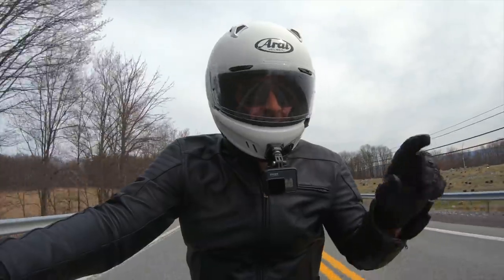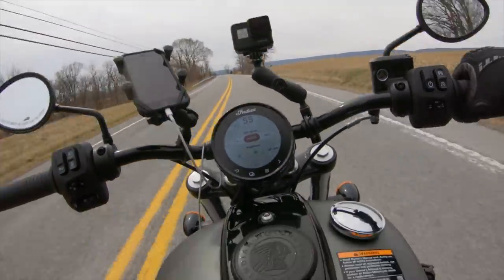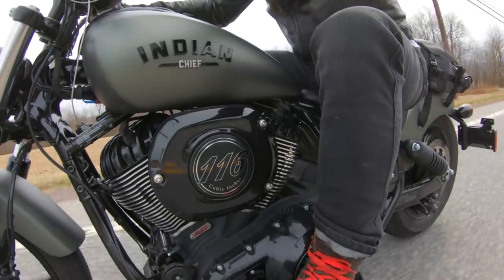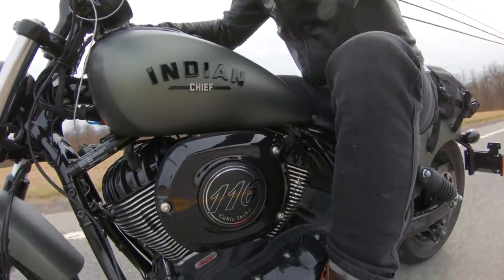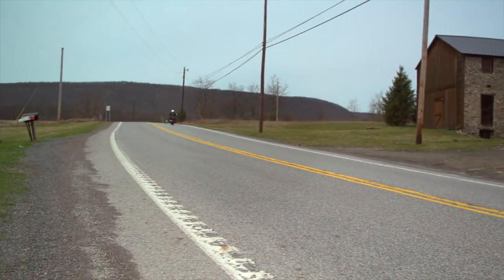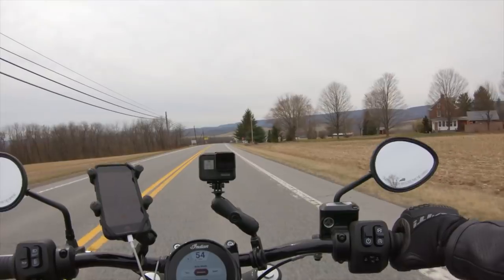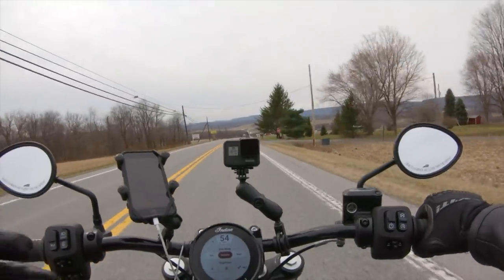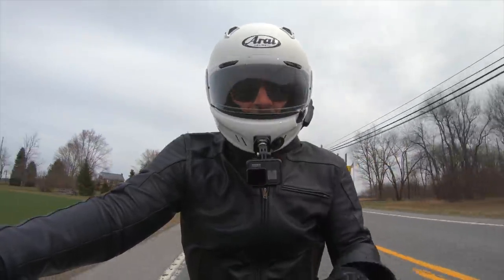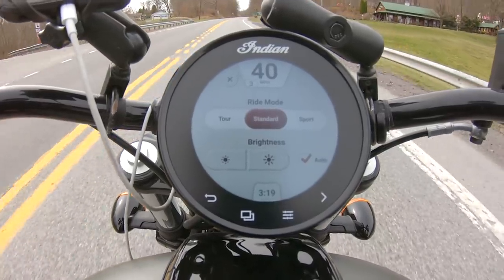The reason the clutch pull is so aggressive is because it's manipulating this giant 116-cubic-inch, 49-degree air-cooled V-twin engine laying down around 120 foot-pounds of torque — this thing pulls like a freight train. The feel of the engine varies significantly depending on the ride mode. I'm currently in standard mode, which I find to be the Goldilocks. Touring is more subdued and easy to ride at low speeds.